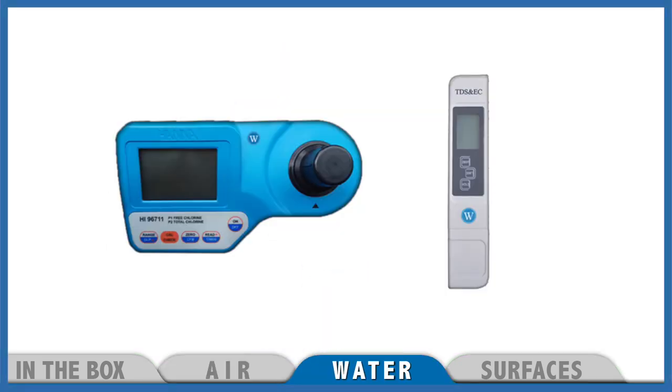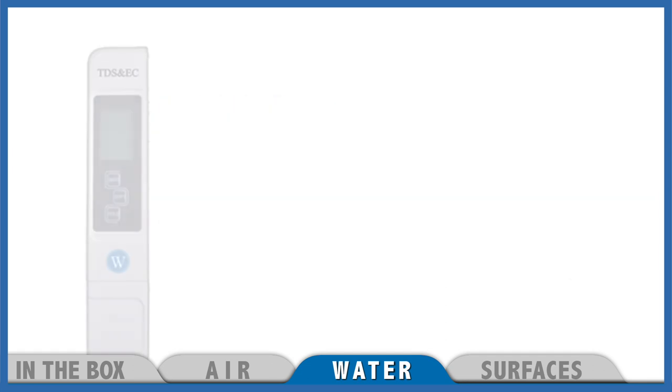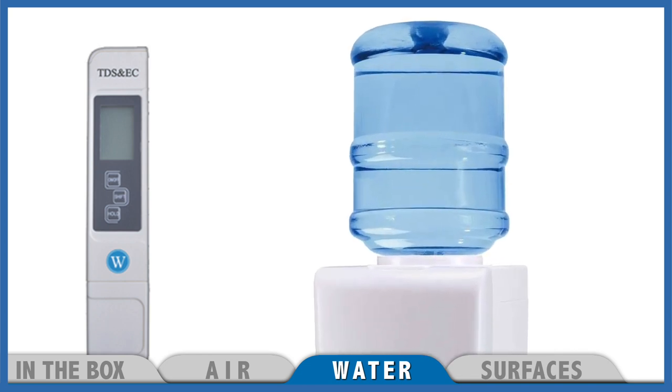For water we have two devices. This big blue one is a photometer for measuring chlorine and chloramine levels in your tap water. While this white stick is a TDS pen. It can tell you if your reverse osmosis filter is working properly and if the water in your dispenser is really purified.